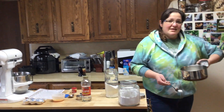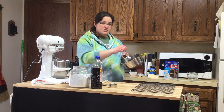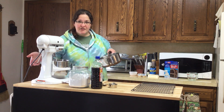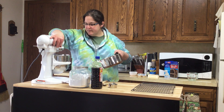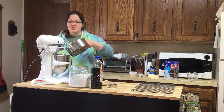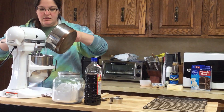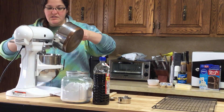Once your mixture has come to the firm ball stage, or 248 degrees, you put your mixer on medium. It's a little messy on this part, but it's also kind of fun — you just pour the hot mixture in really slowly. It takes a while because you just want to go slow.